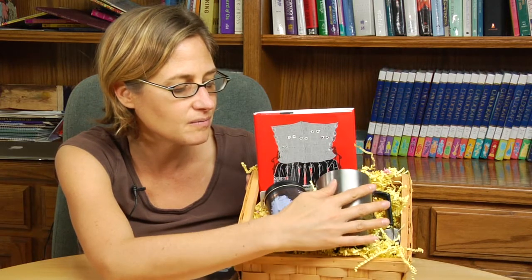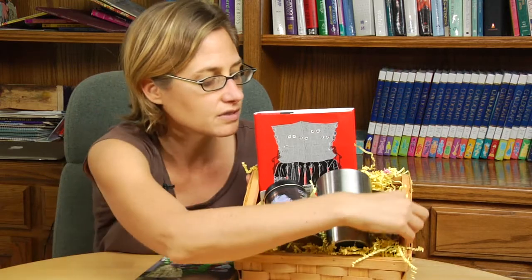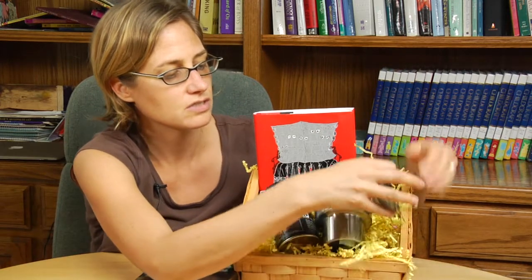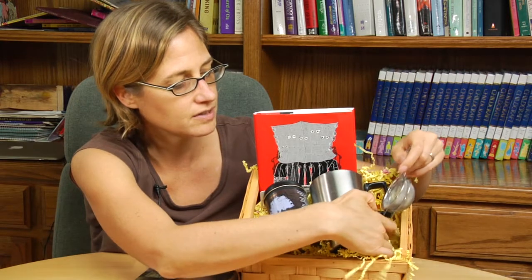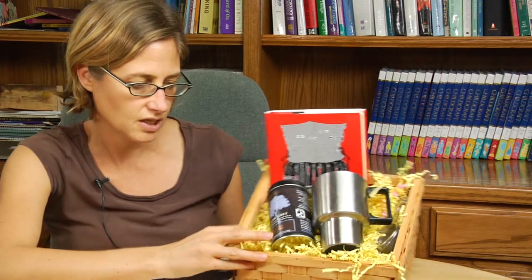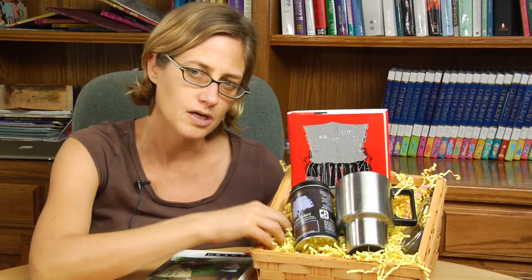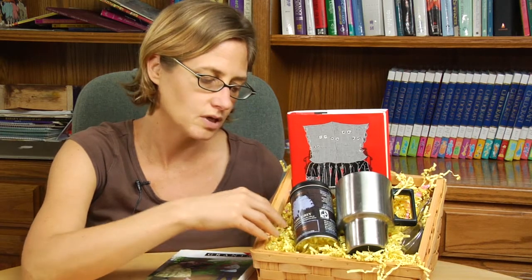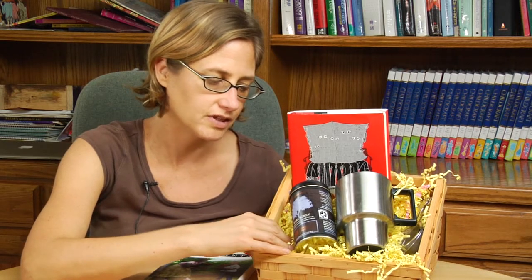So the mug goes in here with the tea. I'm including some little tea strainers since it's loose tea, and it's kind of fun to bury the gifts in there. I'm going to try to find a basket that will fit your goodies and also get some sort of medium like shredded paper or some grass-like material that can hold everything in place.